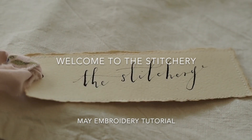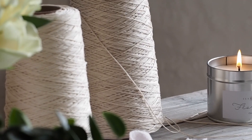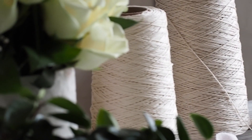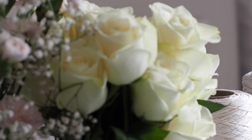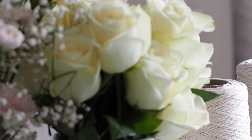Welcome to the May embroidery tutorial for the stitchery. This month's embroidery includes a lot of bullion knots. They're not scary — you just need to relax, make sure you wrap your needle around the right thread, and just take your time.